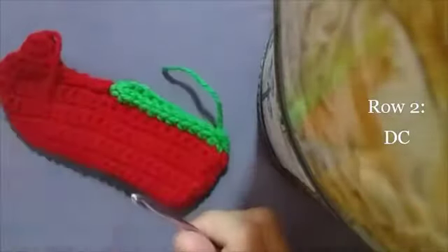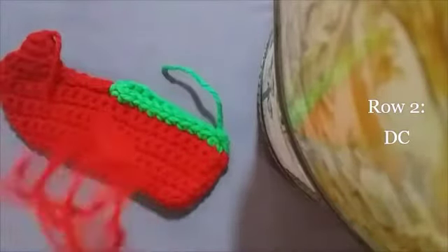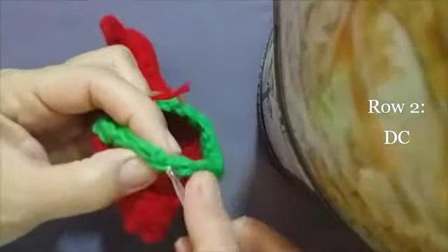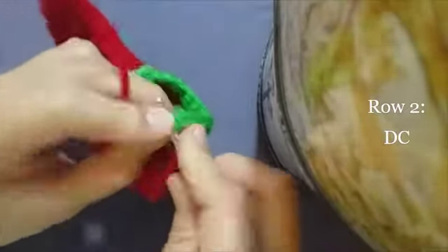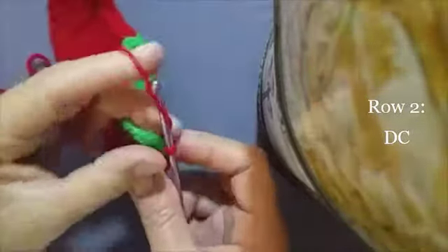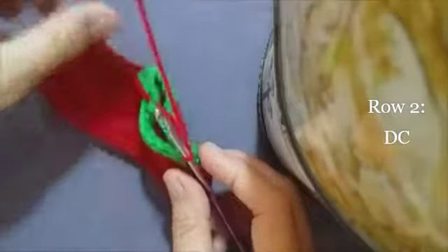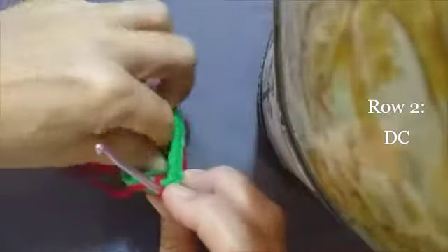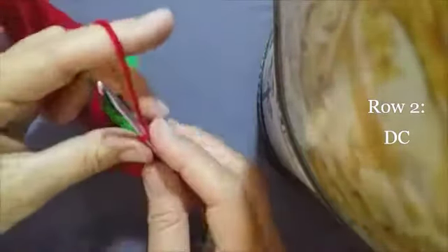Now we take our red again — I'm using a cherry red double knit — and with our red we're going to make a row of double crochets, exactly the same all the way around in double crochets. So let's attach our new color. Go in at the top of that last stitch, pull up a yarn, chain one and pull tight. We can trail both tails if you want to. For now I'm not going to trail tails or sew any tails away in case I make a mistake and want to undo — I'll just push my tails in there for later.